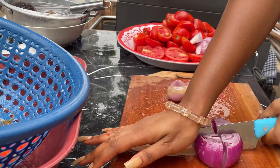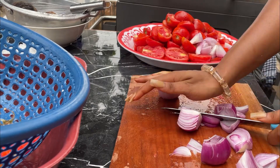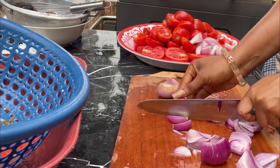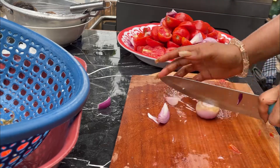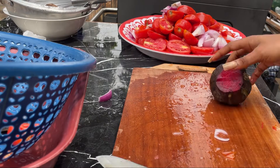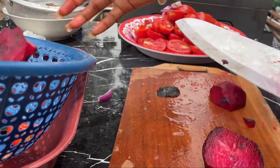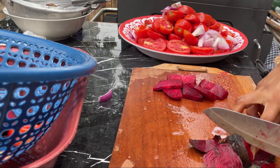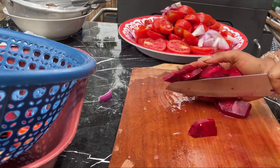Moving on, I continue to slice the onions. After slicing the onion, I moved on to the beetroot — making sure it was also washed properly before slicing, taking the peels off, and then slicing them.